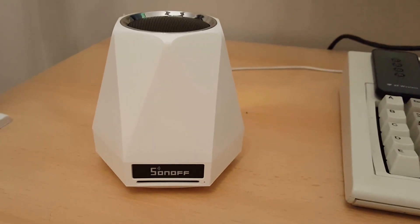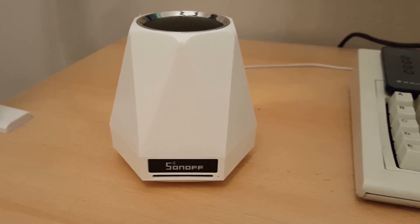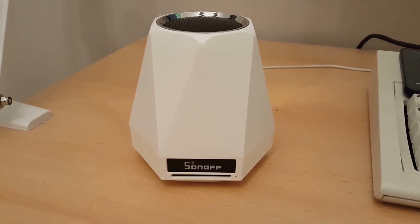So what we've got here is the Sonoff SC, which arrived with me the other day. Of course, I haven't really had much of a chance to try it out using its own kind of software, because I got this and I've started modifying it already.